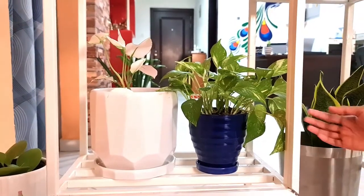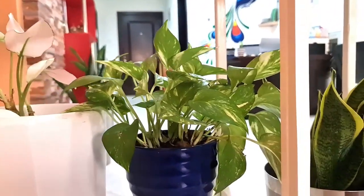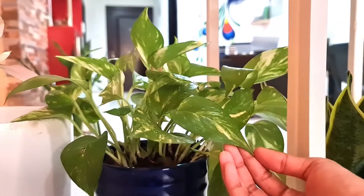Here we have a money plant. This is different from the other one, because the other one was green in color, but this one has a white shade over it as well.